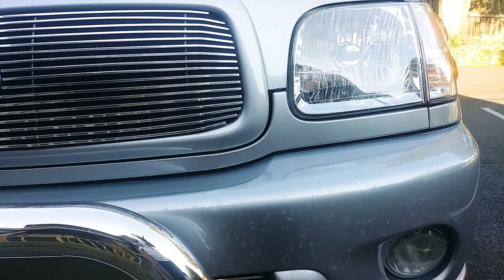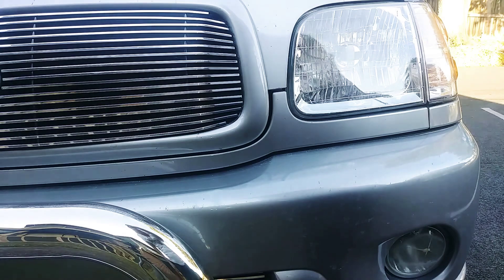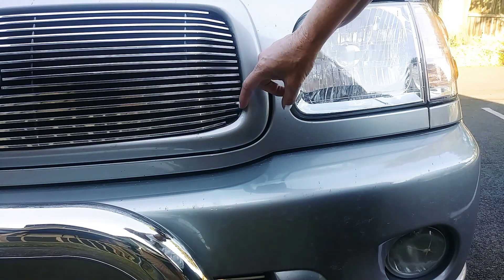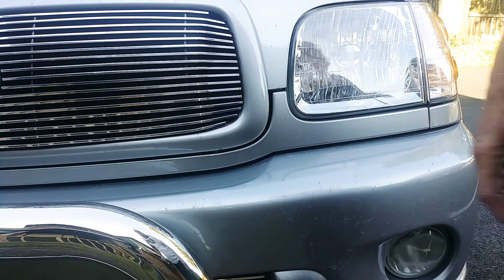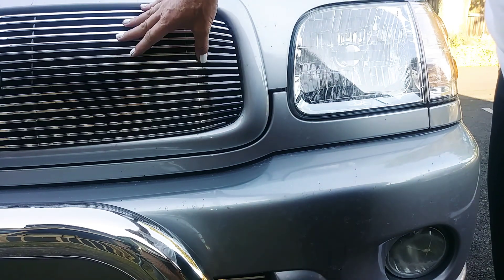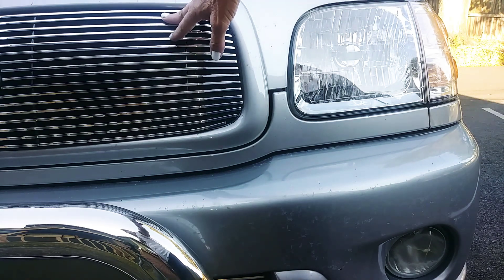I put some black duct tape on it so when it's rubbing or whatever it won't destroy it, and it'll keep the original grill in. I had to bend it gently this way and some of it that way, and move some of the end pieces to try to get it to fit better without scraping up the paint. I've got to take it back out and trim some of this stuff because I laced it with screening to keep the bugs out so it wouldn't clog up the condenser or radiator. But it is in.